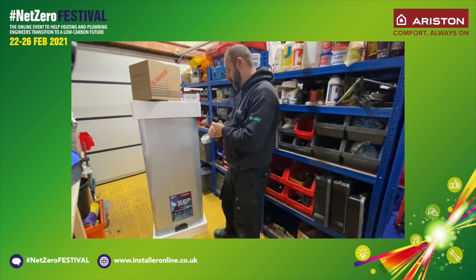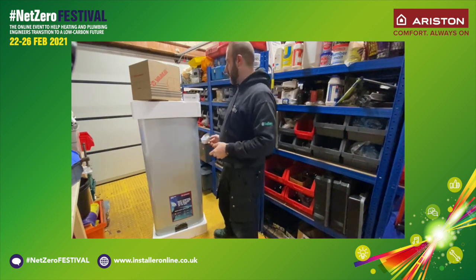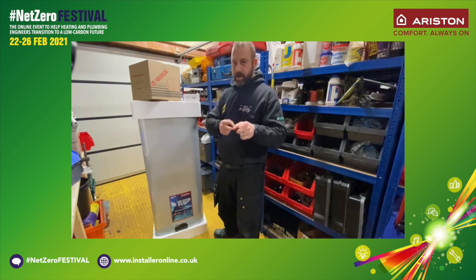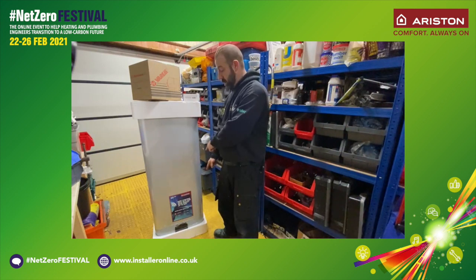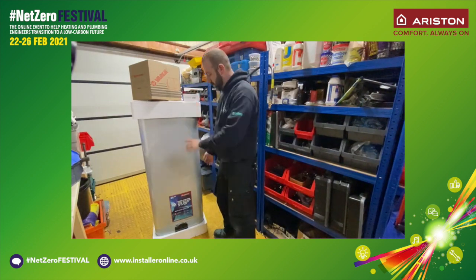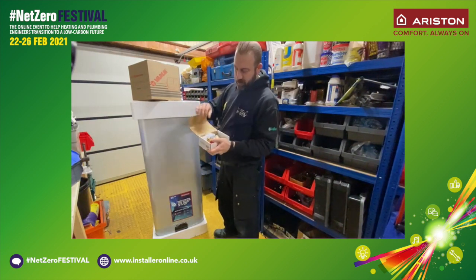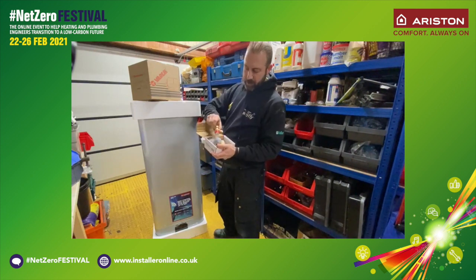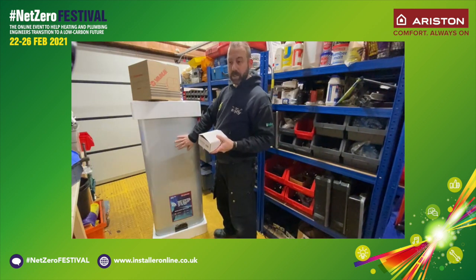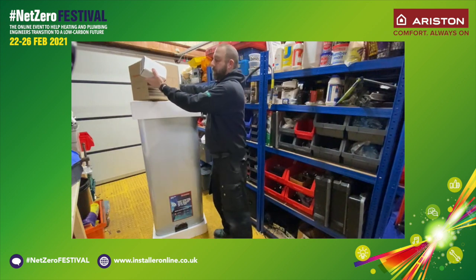Here we have the Ariston Veles Evo 80 Wi-Fi wall-hung water heater. I've taken the liberty of taking it out of its box and standing it upright for the time being. I will be flipping it upside down in a second because there are accessories hidden in the polystyrene underneath. So it comes in two boxes. The first box is the water heater itself with the hanging brackets etc. The second box is the pressure reducing valve and the tundish with pressure relief valve for the cold water inlet. And of course if you're fitting a water heater like this you should also expect to be fitting an expansion vessel as well, which is supplied as part of the kit.